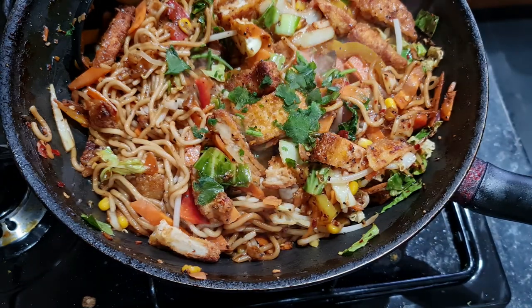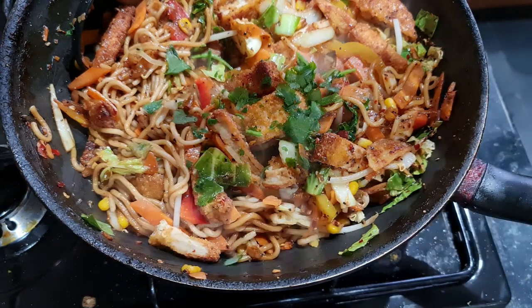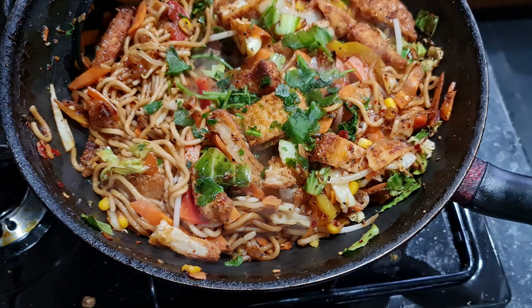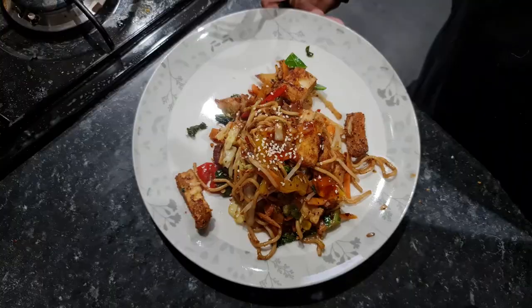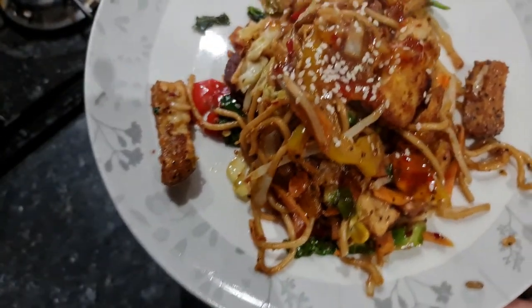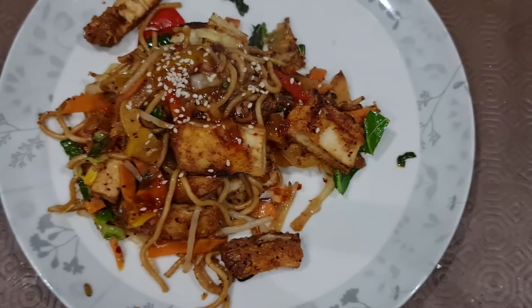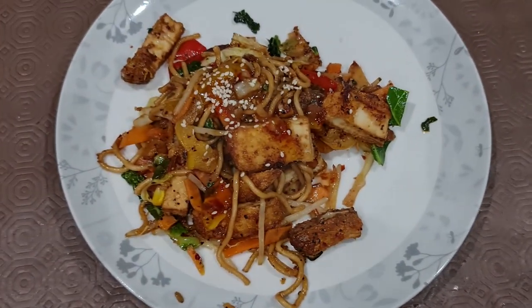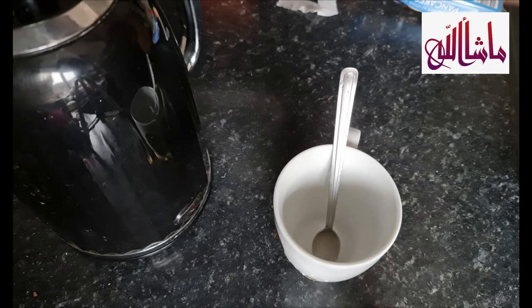Added in some frozen coriander, or you can add in fresh. Have a little taste and make sure it's to your liking — you can adjust at this stage. When you're happy, plate it up and top with some sesame seeds. It is so nice and healthy — the vegetables were still crunchy, the noodles were nice, it was just such a great combination of textures and it was so quick.